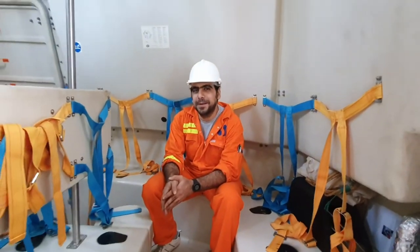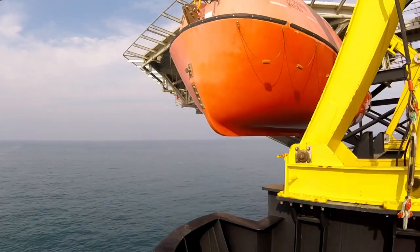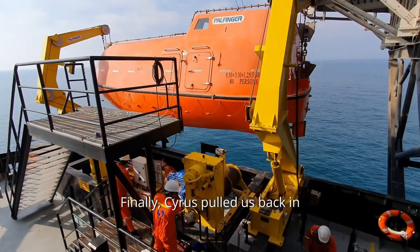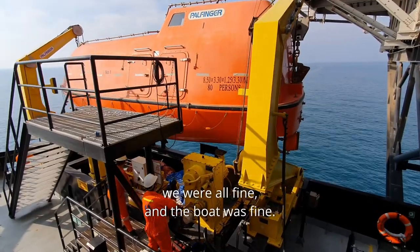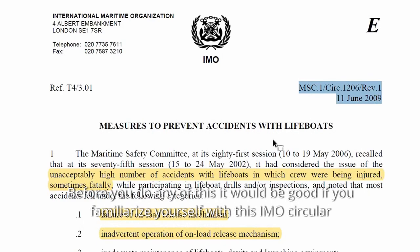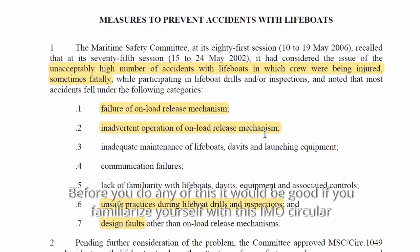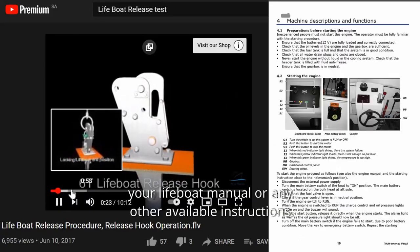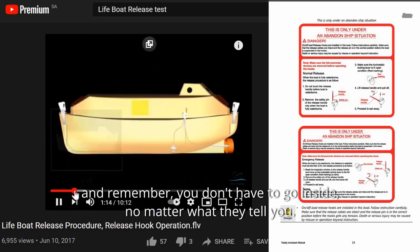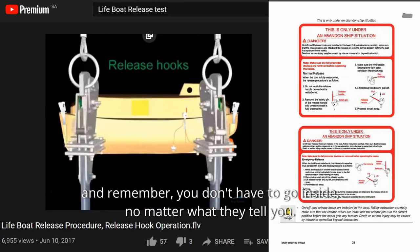So, Tarek, it looks like we survived — you feel better now? Finally, Cyrus pulled us back in and we were all fine and the boat was fine. Before you do any of this, it would be good if you familiarize yourself with this IMO circular, your lifeboat manual, or any other available instructions. And remember, you don't have to go inside, no matter what they tell you.